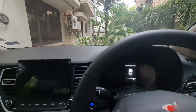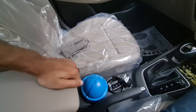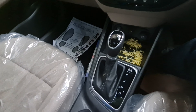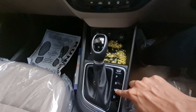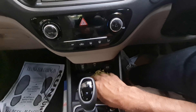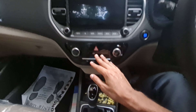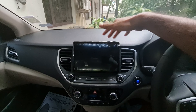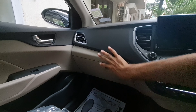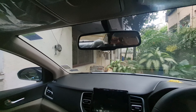You get power window controls — front and rear power windows, height-adjustable seatbelt, and headlight levelling. The bonnet release is inside. The door pockets are big enough to fit a 1-litre bottle. There is also a digital display.